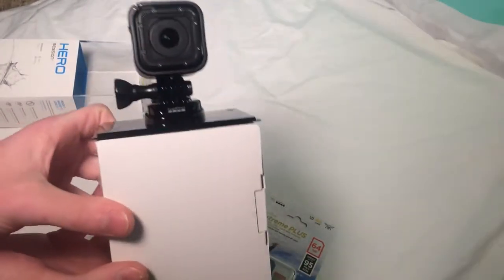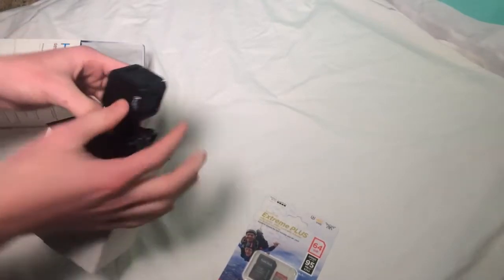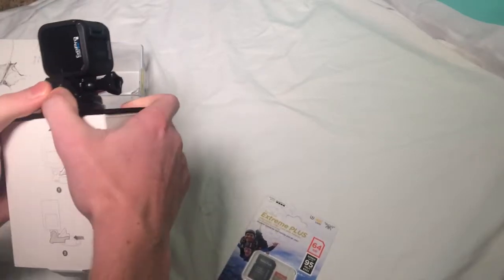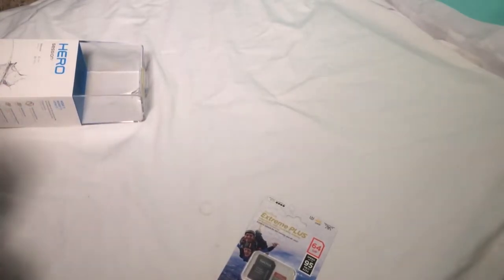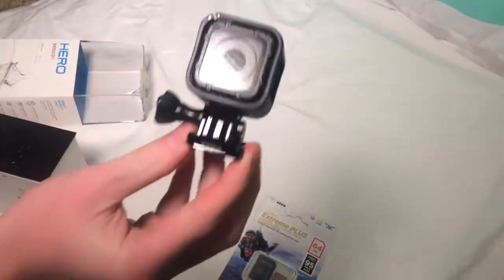All that good stuff. Here's the camera — it's a Hero Session. Let's go ahead and take a look at this. Lift this up and pull the camera out. Come on, don't make me have to cut this video. There we go. I'm sure you're not gonna cut that, but that's okay. Here's the camera.